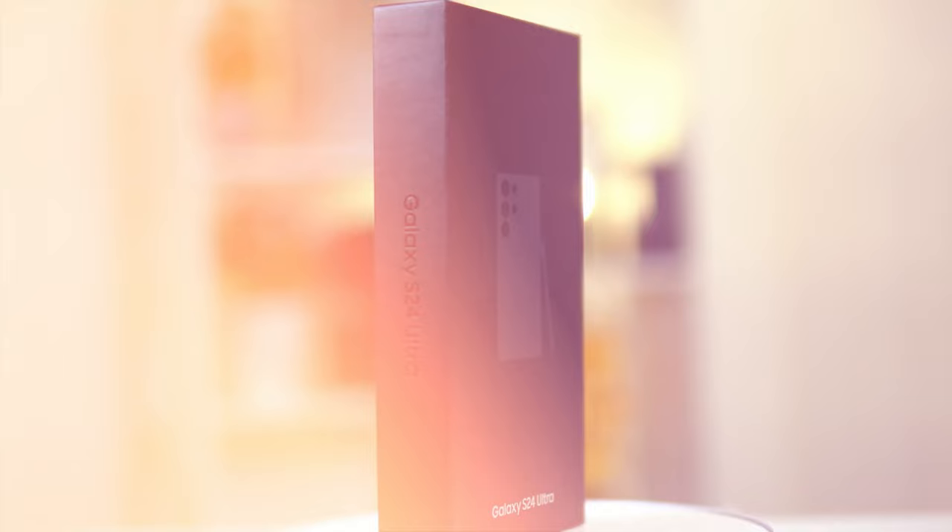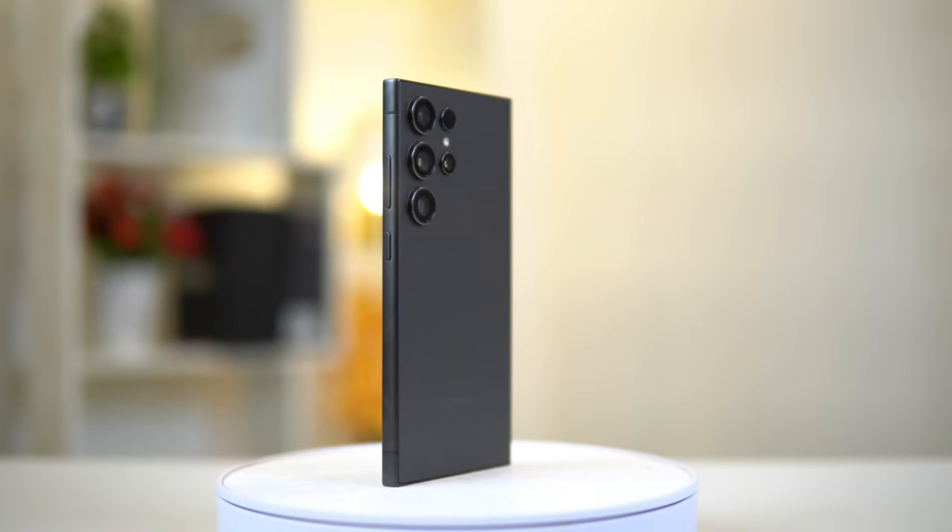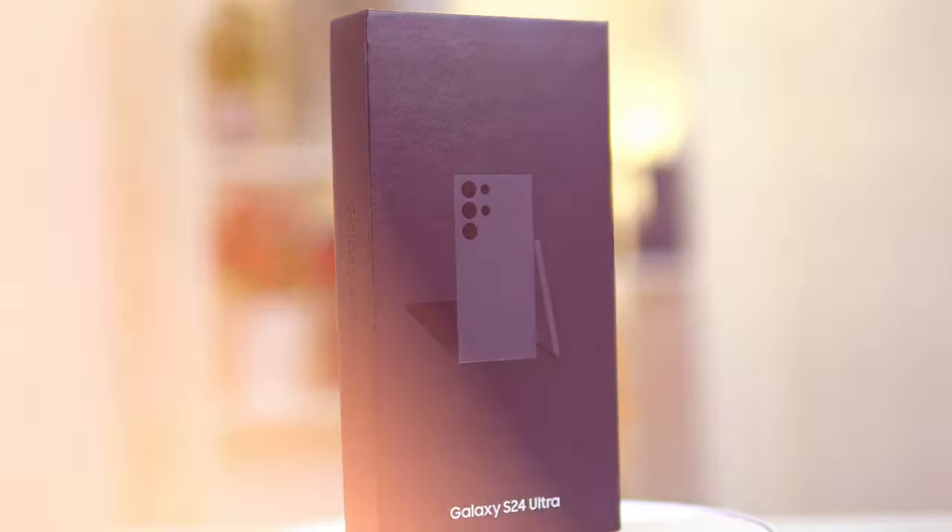We all know that Samsung's Ultra phones are like the king of Android smartphones — it's just everything in one place. It's got all the best hardware and all the software in one phone.